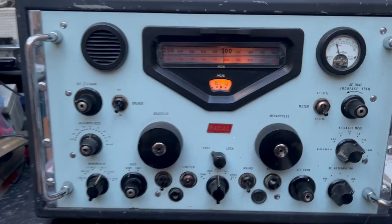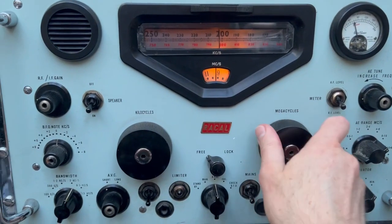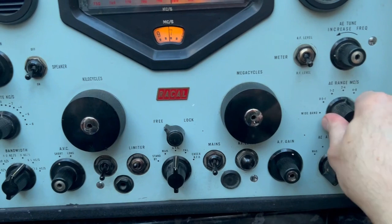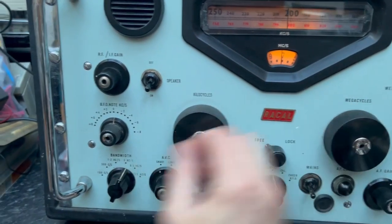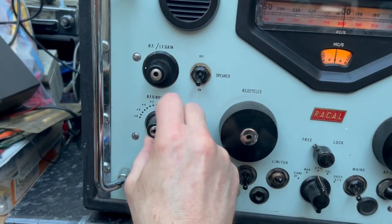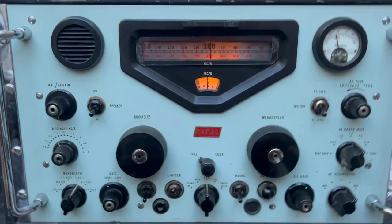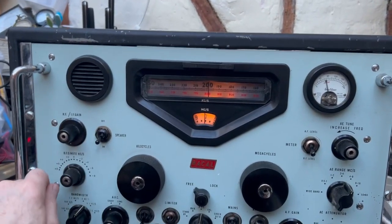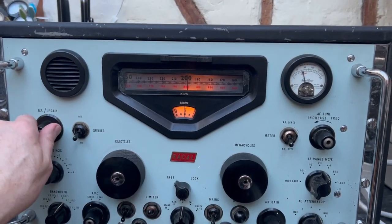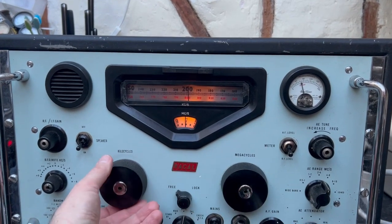Let's go on to 40 meters. The aerial is actually optimised for 40 meters and the balun on it doesn't like going above 10 megs. So it was a bit deaf on 20, but let's have a quick listen.